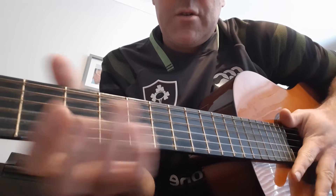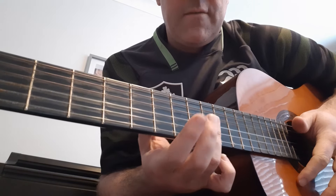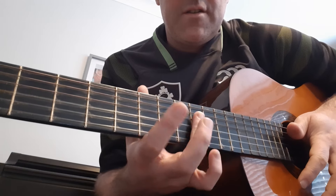You can then try it up the neck as well, with D or B minor, and then flick over to the other finger.